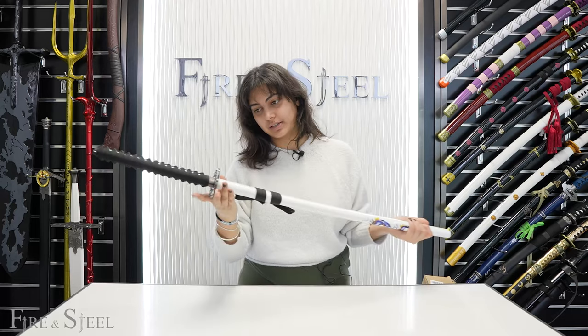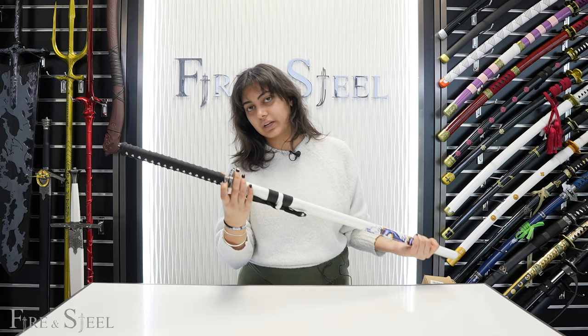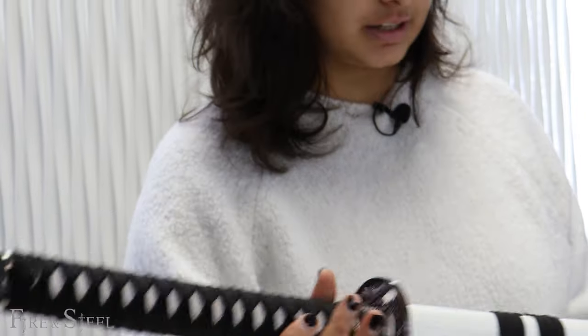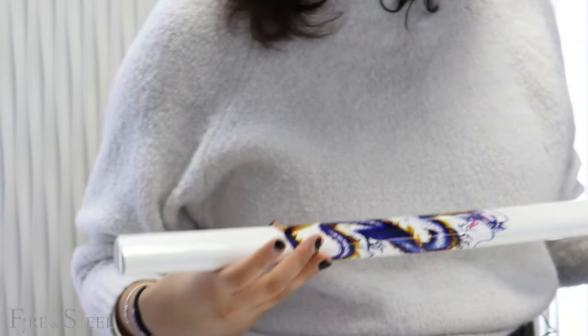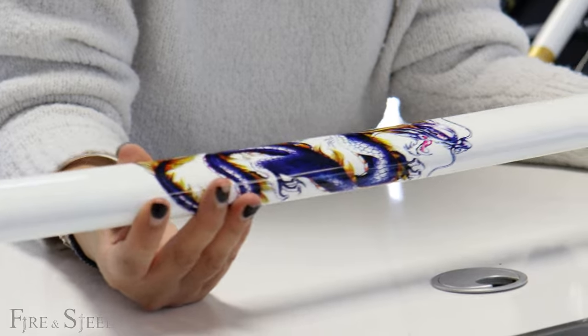It's got a really, really nice tsuba — you can kind of see it. This is our carbon steel sword, and it's a very nice display piece. And I'll show you the best part: right over here, this nice little dragon design we have on this katana.